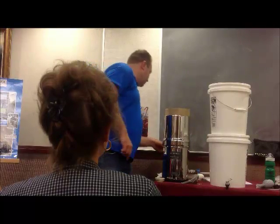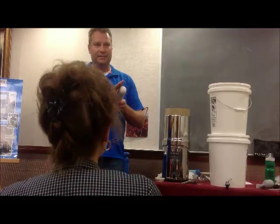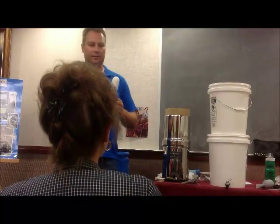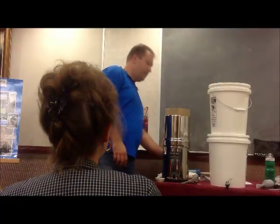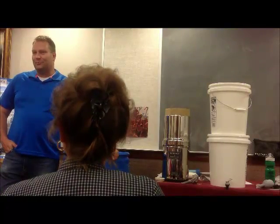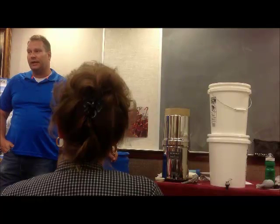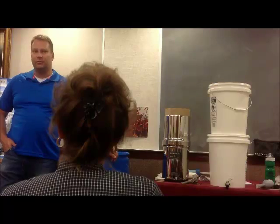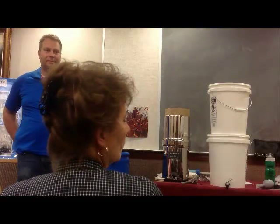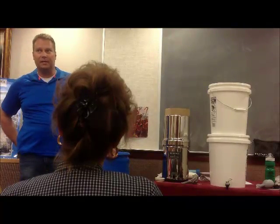A cool thing about these candles: if murky water causes them to clog up and slow down, you can take sandpaper to them. Dry them off, lightly sand the outside layer, and you can start fresh. That works for the black ones too. As for when to change a candle — you just use it until it slows down significantly or stops running at the speed you want. The water coming through is still clean, but you'll know the candle is at the end of its life because it'll slow to a trickle. The charcoal in the black ones also has a limit to how much chlorine it can remove.